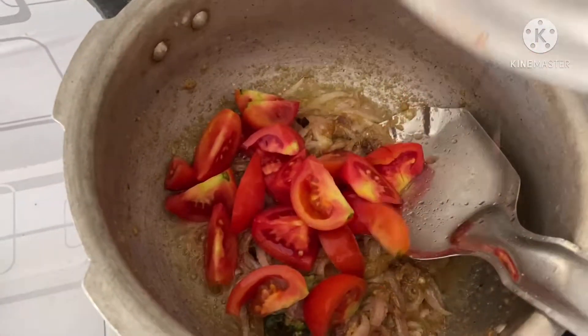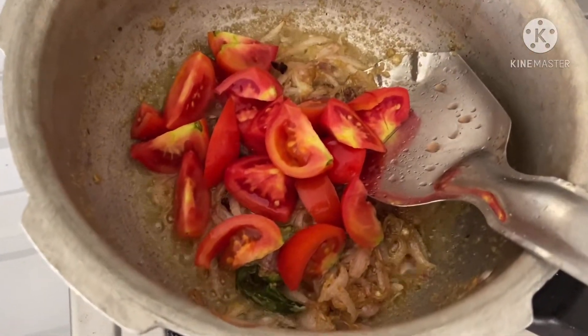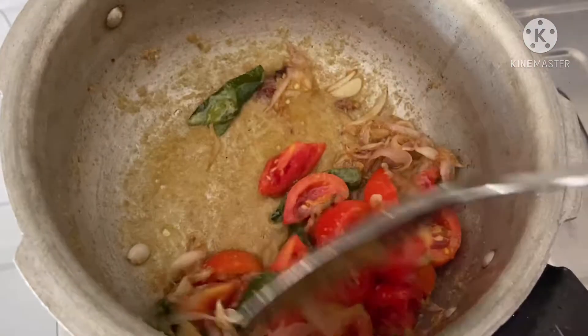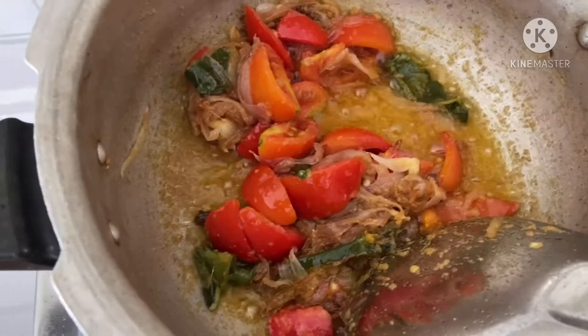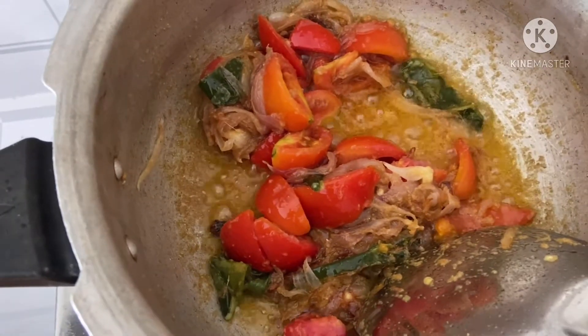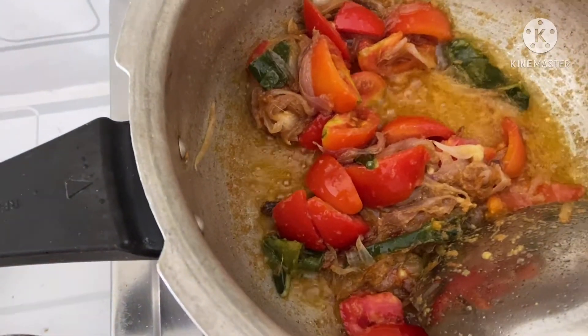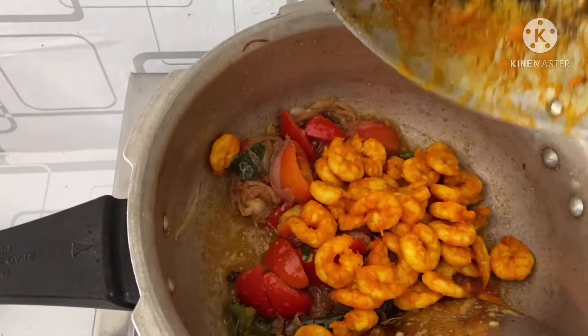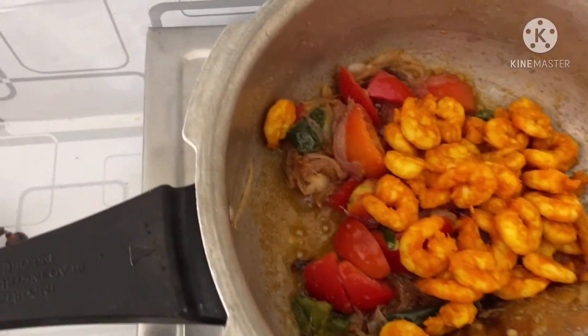Now heat the oil. We will fry and add tomatoes to the leaves — we will add the tomatoes and cook them.